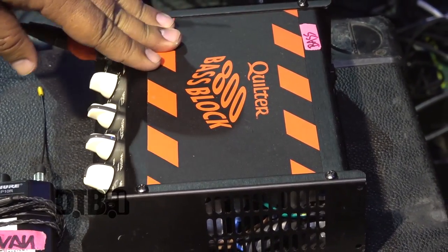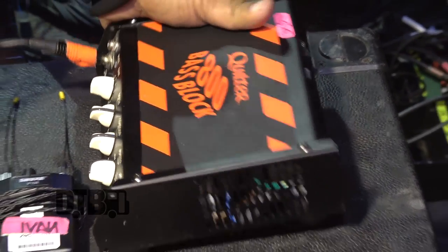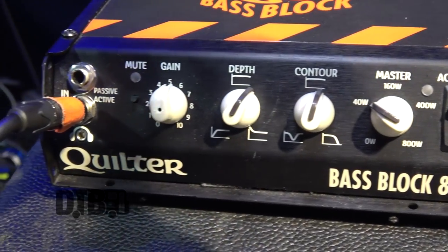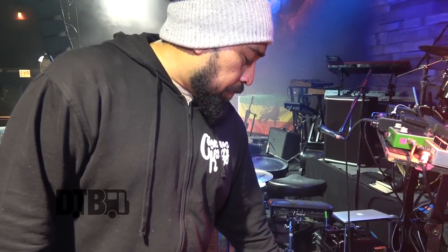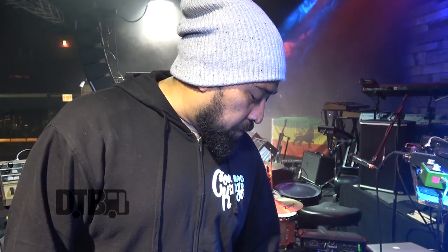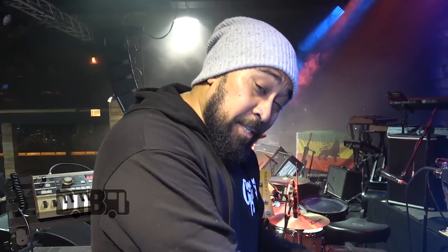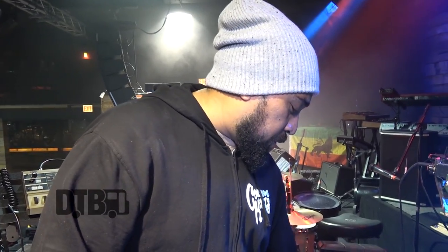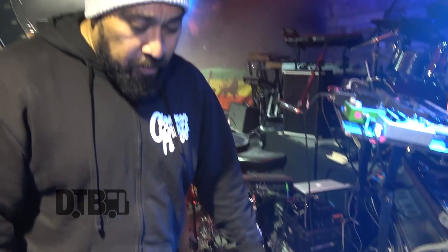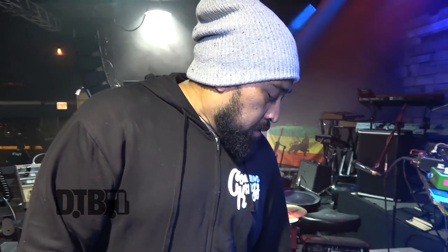I got a simple Quilter Bass Block, 800 watts. This thing is pretty amazing. It's not really hooked up right now, but one thing I really like about this is that there is no switch to take it out of the country. We do a lot of travel overseas, and it's basically built for 100 to 240 volts, so it can handle anything. I don't have to unscrew anything, take it apart, or flip a switch. It just plugs in place, and this can be matched to just about any cabinet out there, and you won't lose any of the quality. It's freaking awesome.